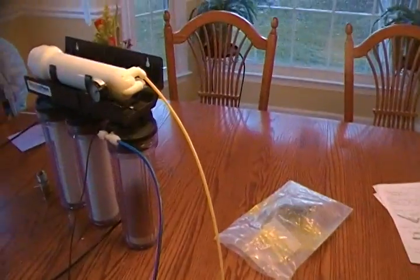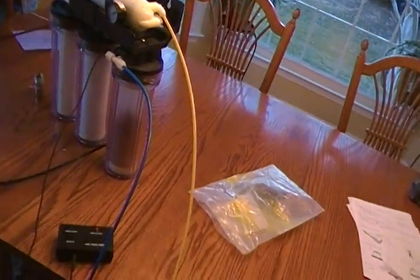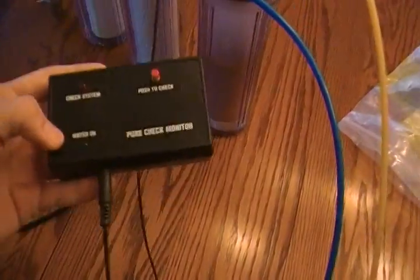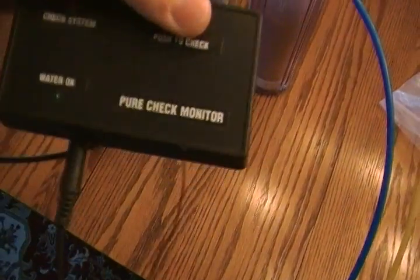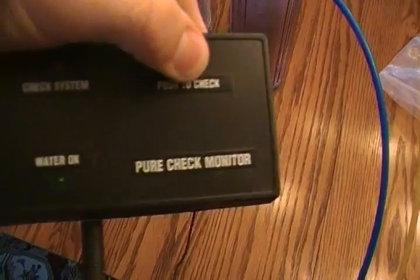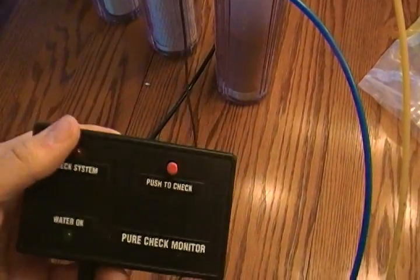So if anyone could help me out and tell me what to do with those outputs, or if I'm right. It also comes with this pure check monitor. I don't know if it works, but I think a TDS meter would be better. So I'll just get one of those and take this off.